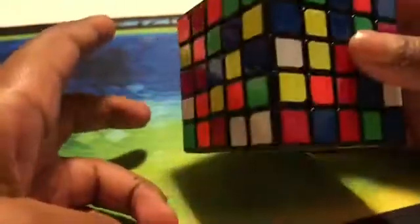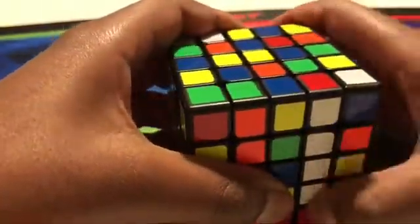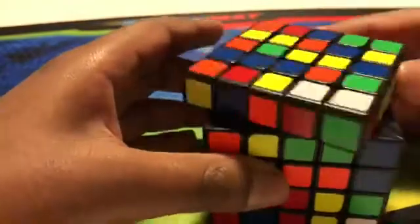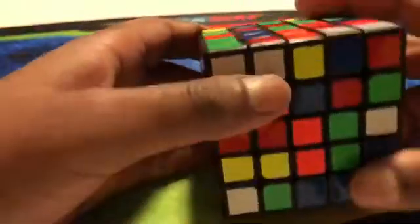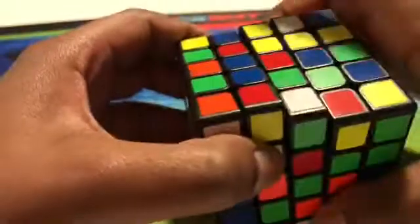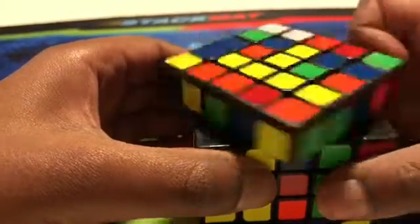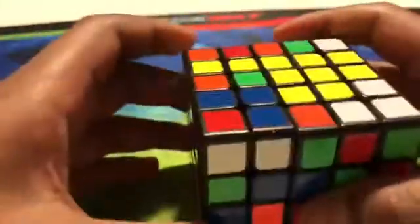Now we would have the white center solved. Our next step is to solve the yellow center, since that's across from white. We want to do the same thing — make a bar first. Because we already have a solid side on the bottom we have to keep it solved, so when we push this up we have to push it back down. We push it this way so we can push it back down without messing up the top or bottom.